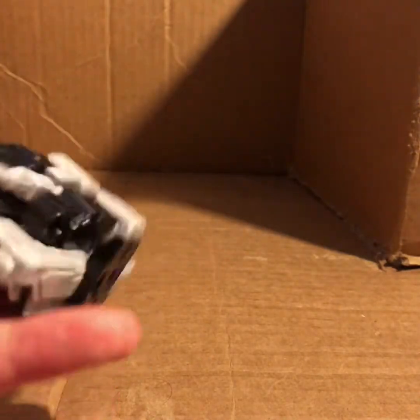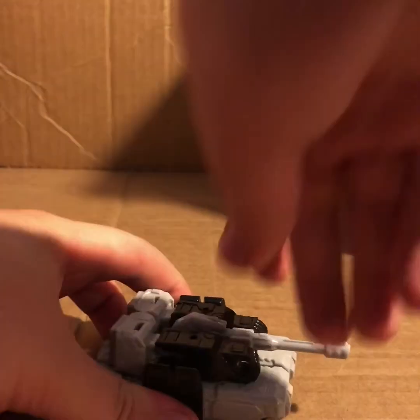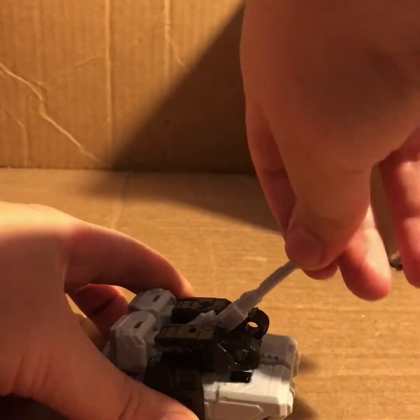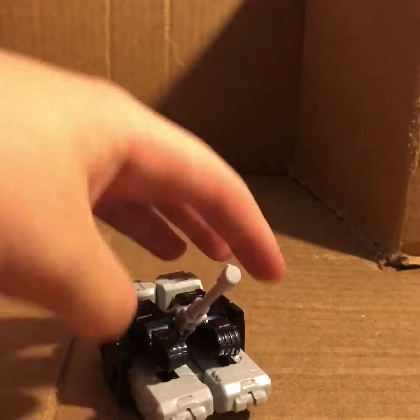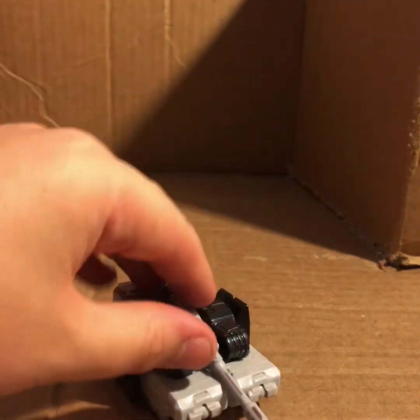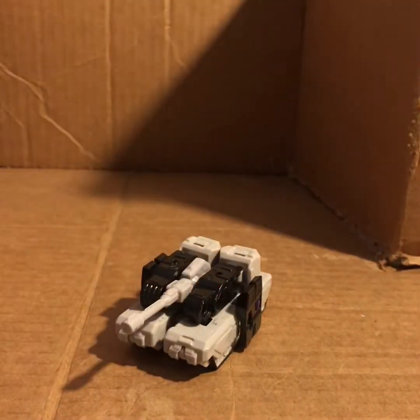Looking at the tank mode, he does have a little bit of movement up here - there is enough space where you can move the turret, so that's pretty cool. Of course you can rotate it there as well.